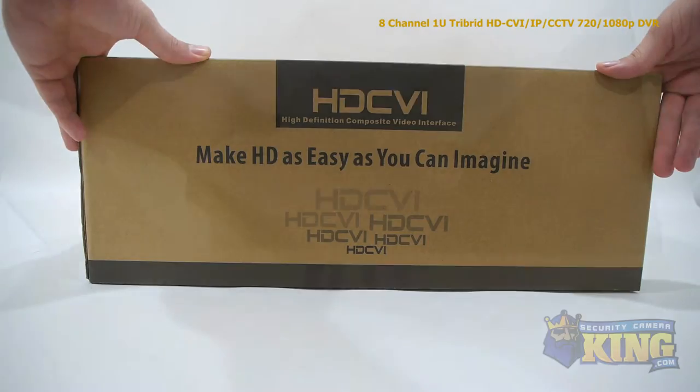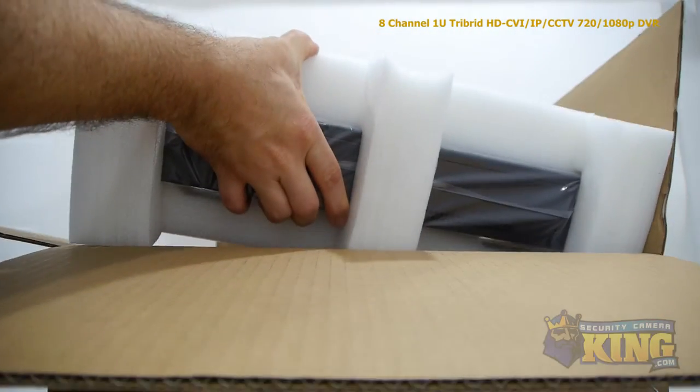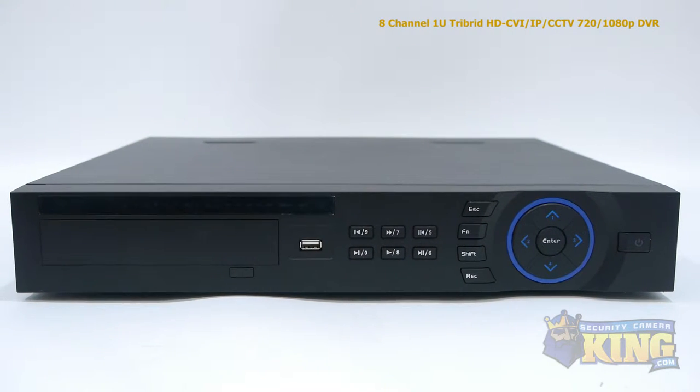This is our brand new 8-channel Compact Tribrid DVR. This Tribrid DVR brings together HDCVI, IP, and analog security cameras all into one recording device.